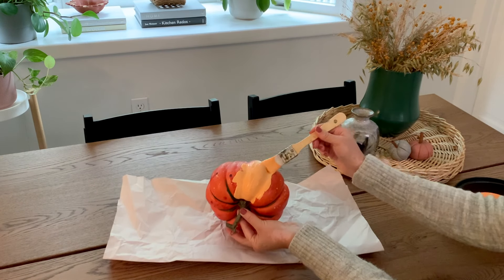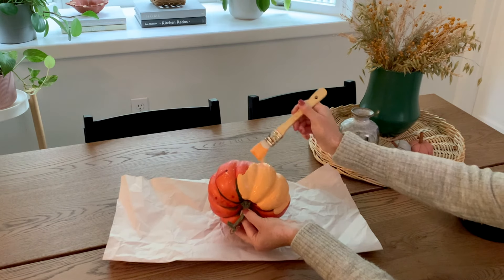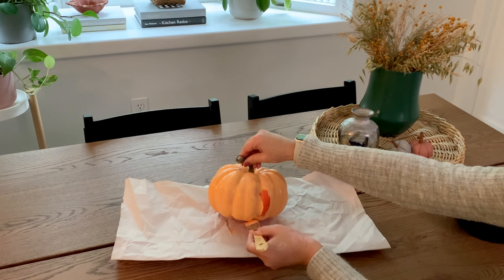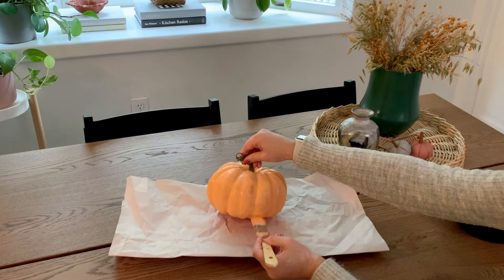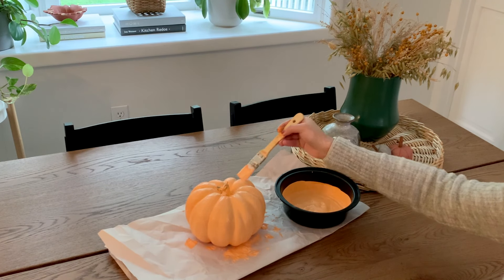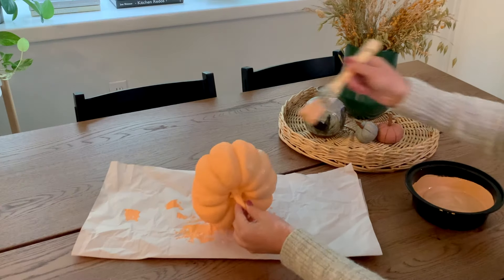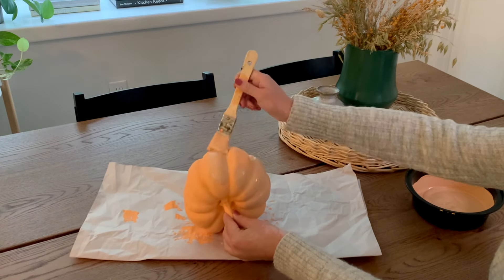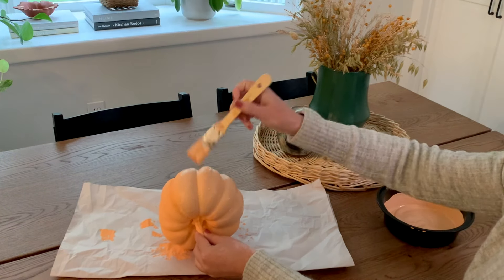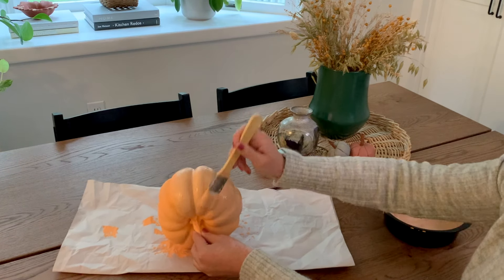I usually do two to three light coats to make the pumpkin one uniform color, so I also painted the stem. Right away I could tell the color looked a little too bright — almost neon orange — which wasn't what I was going for. So I grabbed some brown paint and added a bit to the mixture. It made a huge difference, toning down the color and giving it less of a bright orange feel.